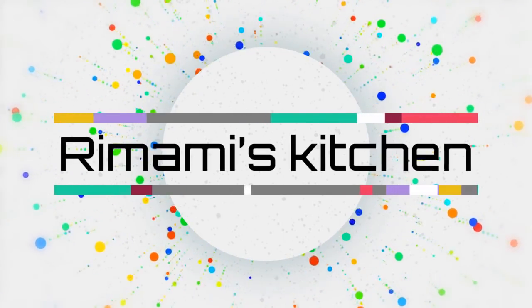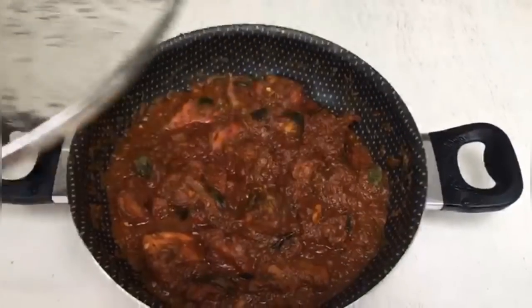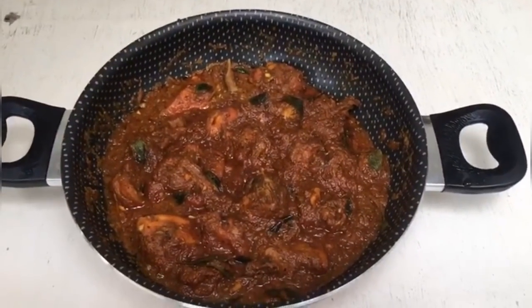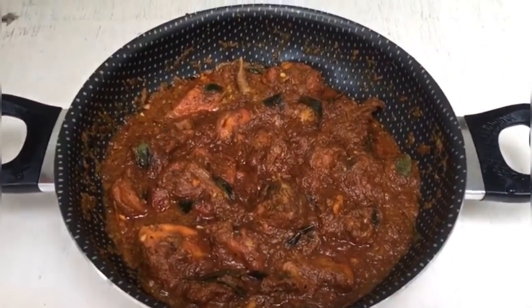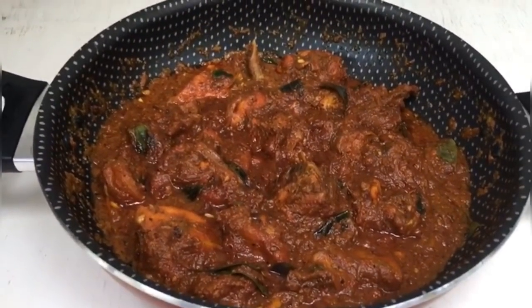Hello friends! Welcome to our channel! Hey friends! I am here to make a special cutay chicken. I am going to taste the spicy chicken recipe.